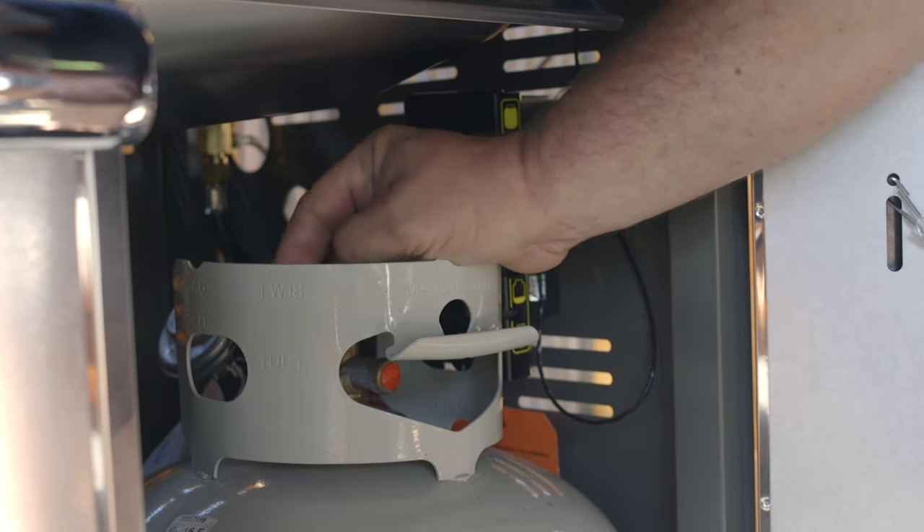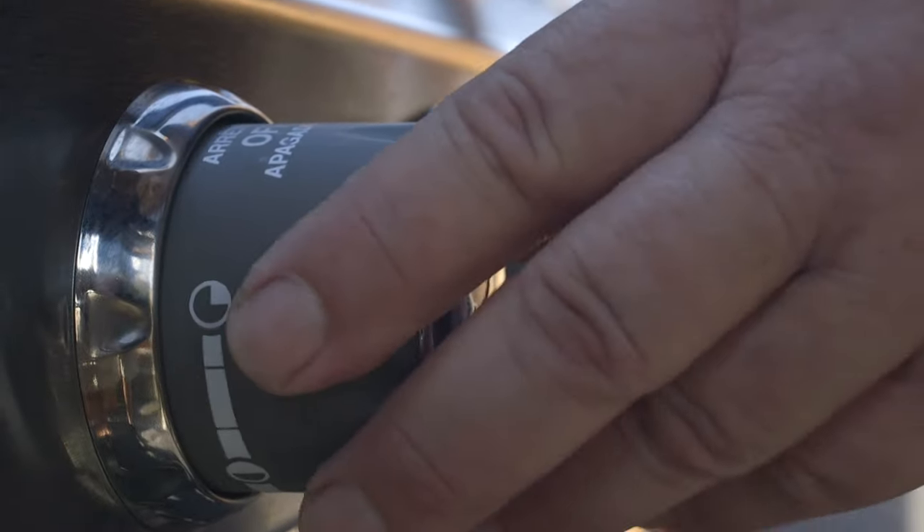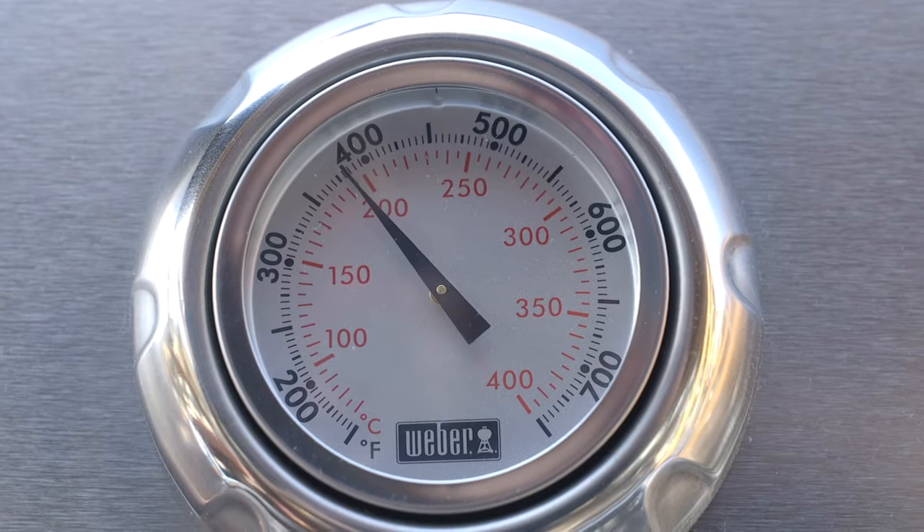First step of a good barbecue is making sure we have a full tank of propane. Let it run on high for a few minutes to get the temperature up. Make sure the grill is nice and hot and make sure it's clean.